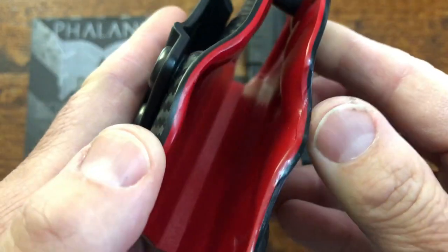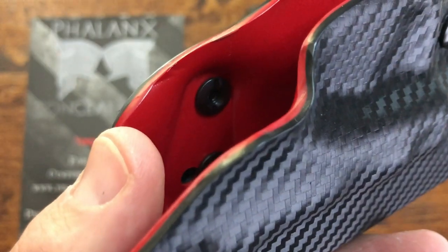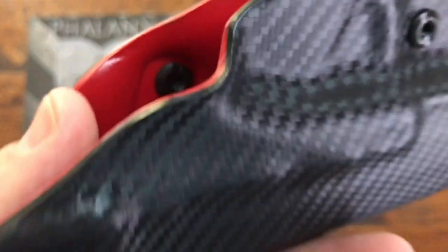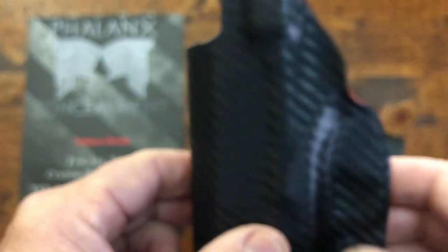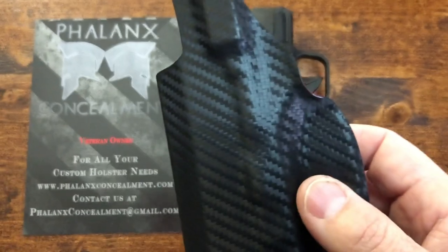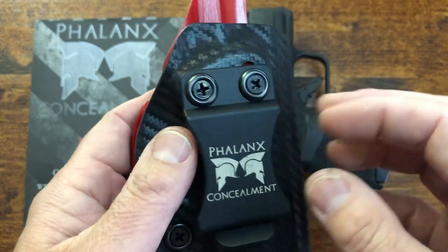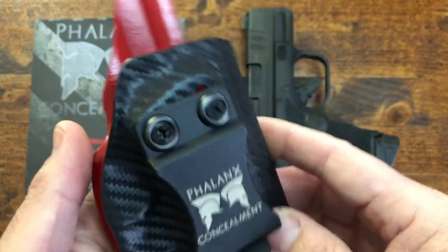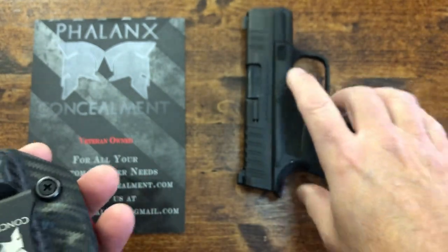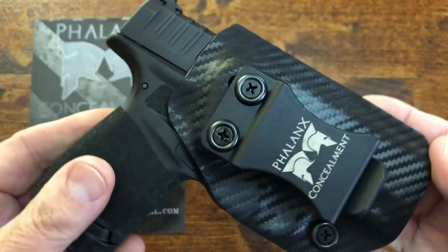I just wanted to let you really take a good look at it — focus is working a little bit better there. And not just for the Hellcat: if you're a SIG P365 fan, they have them for you as well. You can go to their website and take a look at what kind of holsters they make for different guns.